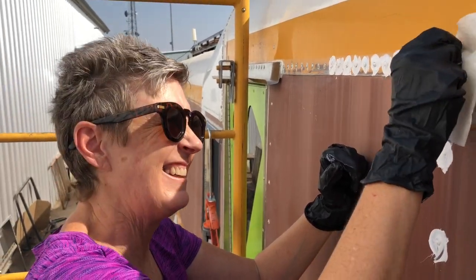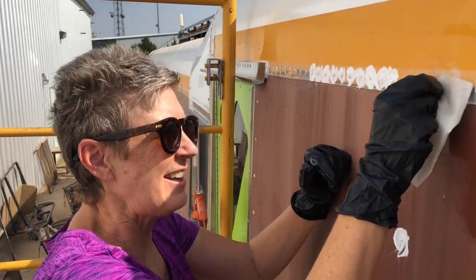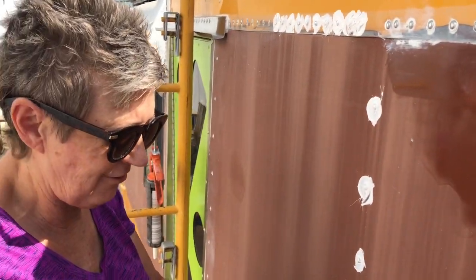I got my gloves on now, YouTube — I couldn't believe I forgot my gloves when I first started.